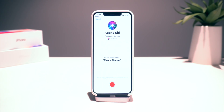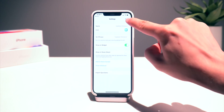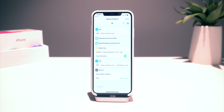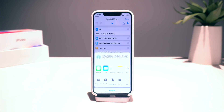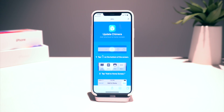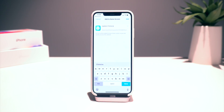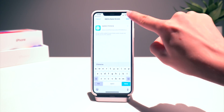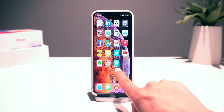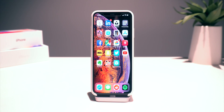We're going to add it to Siri right here. We can go ahead and just give it a phrase — "Update Chimera." And there we have it. We can go ahead and click done and click done once more. And optionally, you can also click add to home screen, then click add to home right there, and then add once more. And there we have it — the Update Chimera shortcut right there if we want to use it that way.